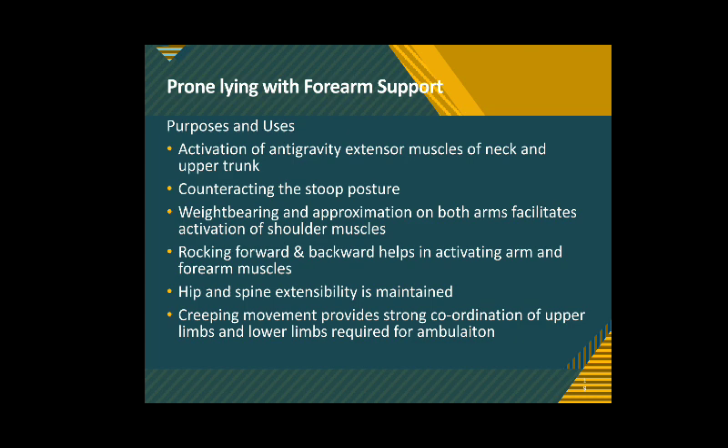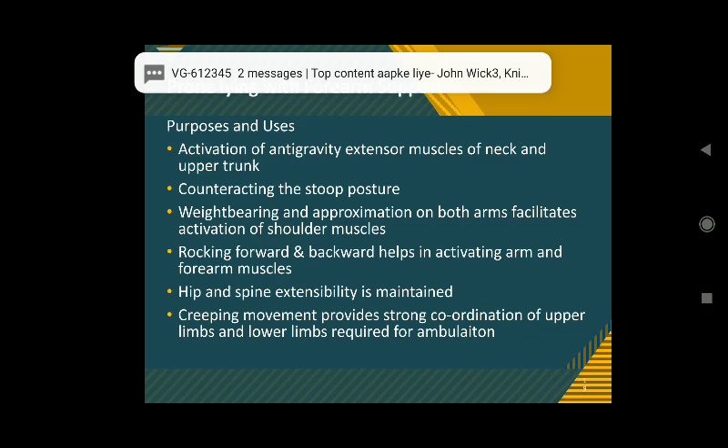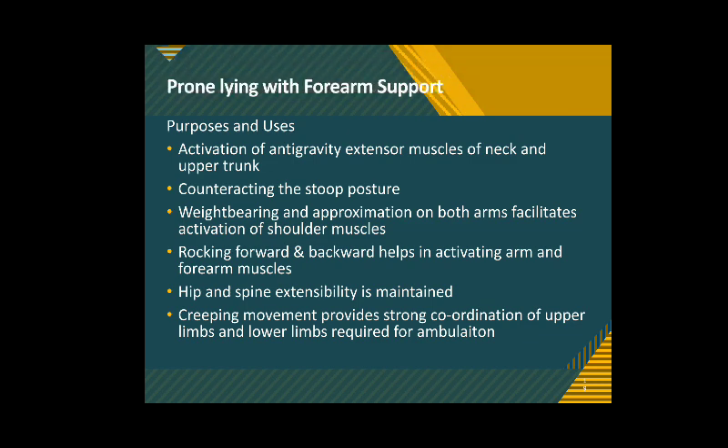Weight bearing and approximation through both arms facilitates activation of shoulder muscles, specifically in patients affected by stroke and paralysis. During this position, if the person is taught to rock forward and backward, it helps activate arm and forearm muscles. Hip and spine extensibility is also maintained, and creeping movement provides strong coordination of the upper and lower limbs, which is required for ambulation and walking — to be trained further down the chain of re-education.